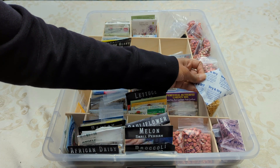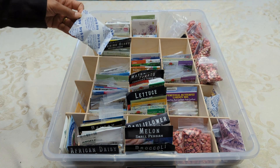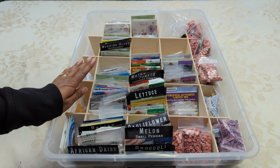In here, I have a couple of desiccant packages — one over on this side and one over on this side — and this just makes sure that there's no moisture in here. That is very important. You do not want any moisture with your seeds.